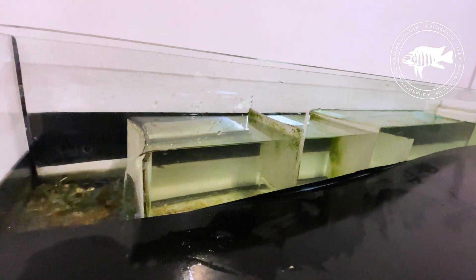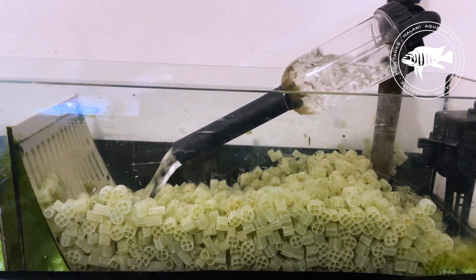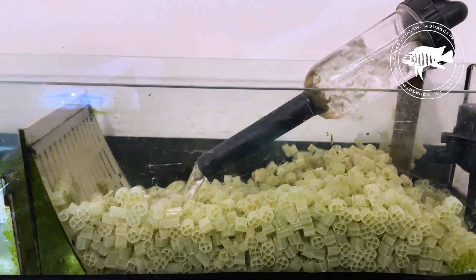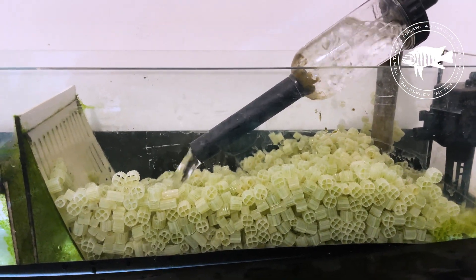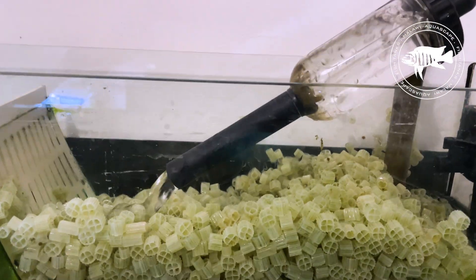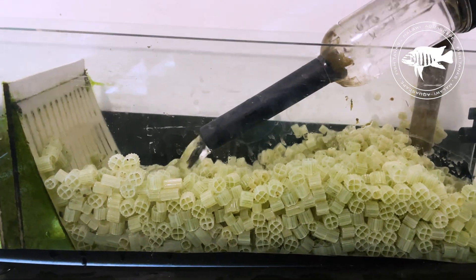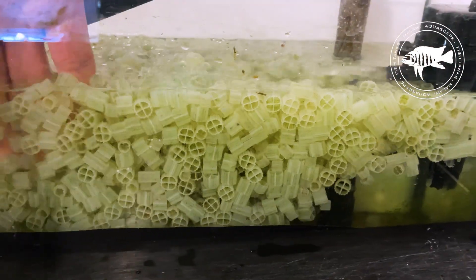Biological filtration is the key to a healthy ecosystem and the most important aspect of my system. This is where nitrifying bacteria break down ammonia and nitrites — highly toxic substances for fish — into significantly less harmful nitrates. To provide these bacteria with the ideal conditions to thrive, I use three key filtration media.